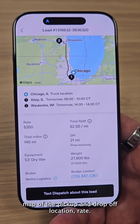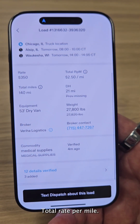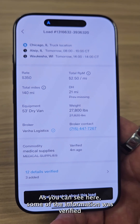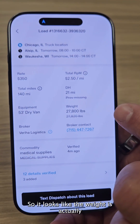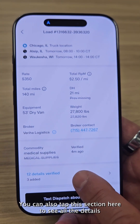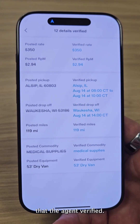I can see a map of the pickup and drop-off location, the rate, and the total rate per mile. As you can see, some of the information was verified by the agent calls — it looks like the weight is actually 27,800 pounds. You can also tap this section here to see all the details that the agent verified.